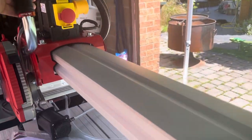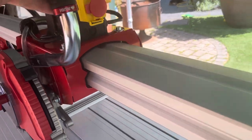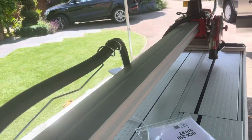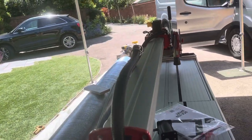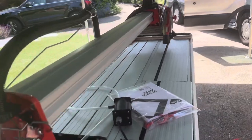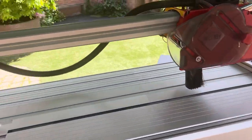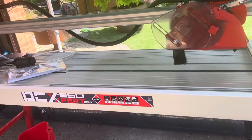Look how that slides along there — nice and smooth, fantastically engineered. It's made in Spain, in the Catalan area in Barcelona. Brilliant saw — I'm impressed. Let's get it out there and start cutting some porcelain.